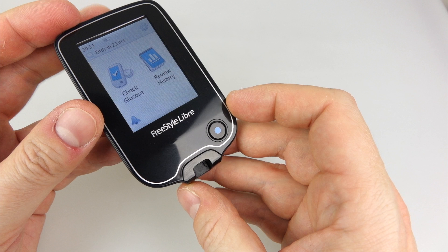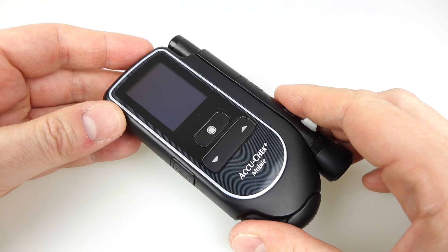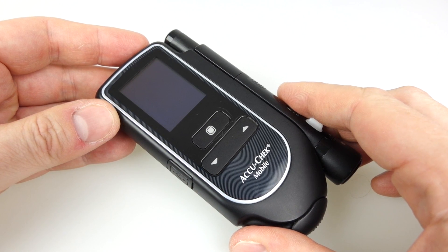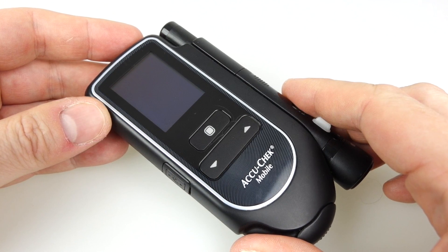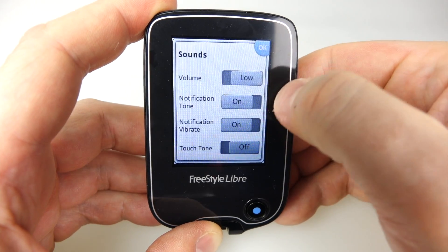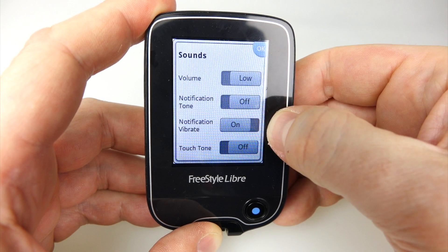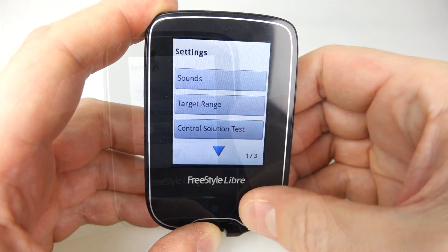The Freestyle Libre does have a traditional testing strip mechanism on the bottom — I haven't got any strips for it, but I do keep a separate device so I'm still using the AccuCheck Mobile when needed. I have checked it against the Libre just to verify accuracy and it's always been very accurate. The only time you'll really need a blood tester is during a really low hypo — at that point the Libre can't tell you exactly how bad it's got, so you do need to test blood for that. I use it with the sound off and just a vibration so I can tell when I've got a reading without annoying everyone in the office.